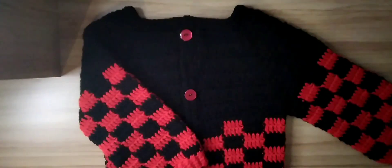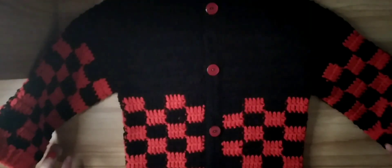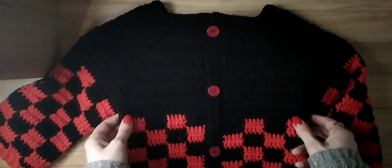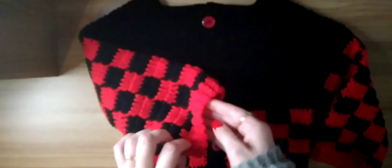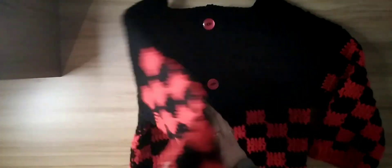So the one that I actually wanted to show you is this red and black one. It's not really picking up on my camera very well because it's black, so I won't be using that for my actual tutorial. This is what it looks like — on the sleeves we've got a little bit of ribbon. This one's all double crochets as well.